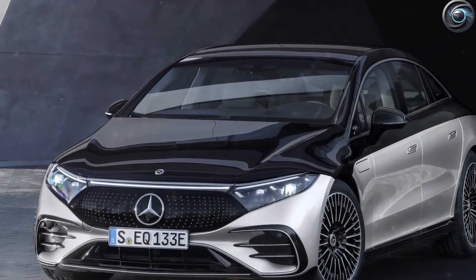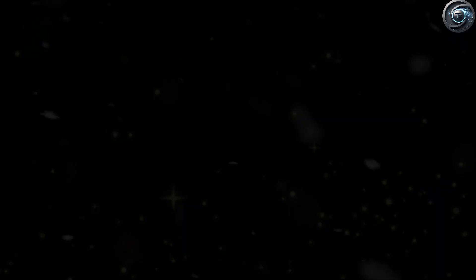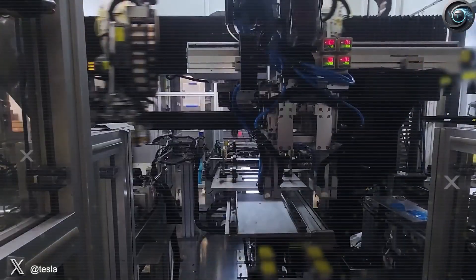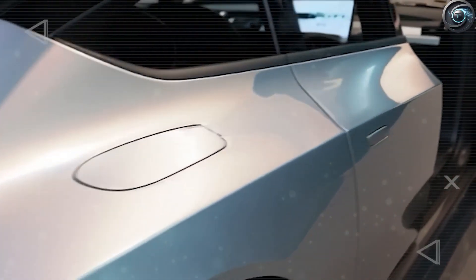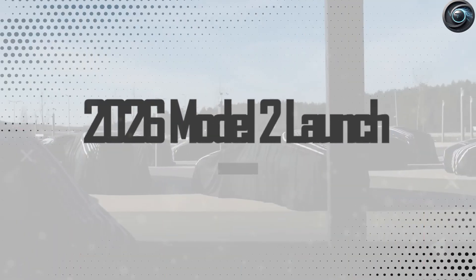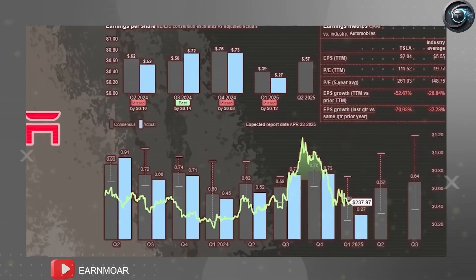What really makes the 4680 Gen 2 exciting is its new type of electrolyte — a mix of solid and liquid. This new chemistry lowers resistance inside the battery and reduces heat when charging quickly, meaning faster power delivery. Early tests suggest it could fully charge in just 10 minutes under good conditions. Unlike standard liquid-only systems, this hybrid design handles heat better, is safer, and moves energy faster — perfect for the next wave of Tesla Superchargers.